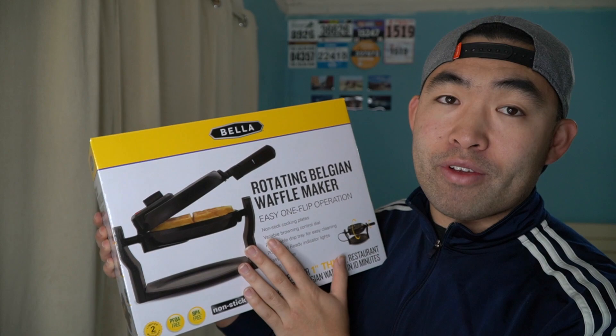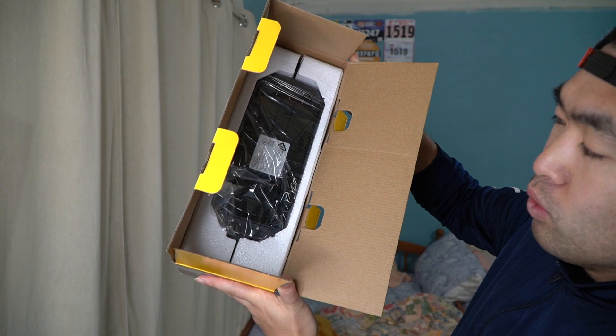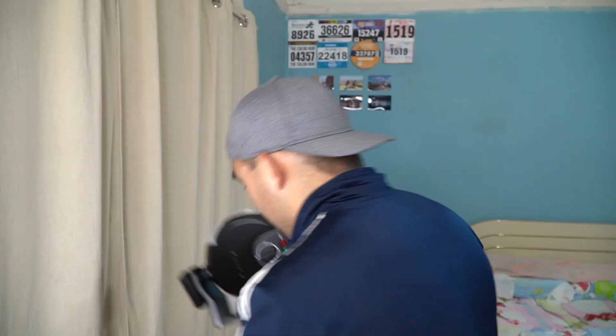First thing first, I'm actually opening it up and showing you guys what the product looks like before we test it out. When you first open the package, this is basically what it looks like — there's the actual waffle maker. So we get the actual tray itself and also an instruction guide. The tray goes underneath, so any waffle mix or flour that falls in here is easy to clean because it's also non-stick.